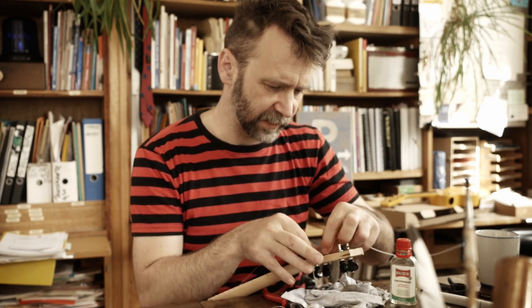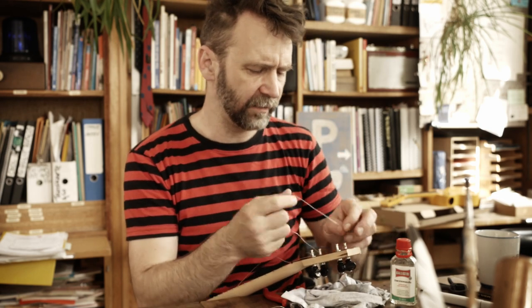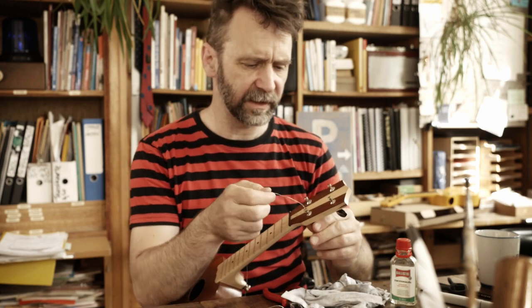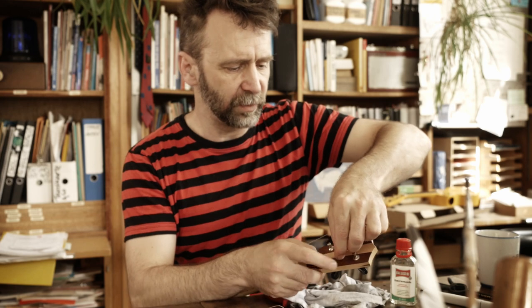Ich mache mir immer so viel Stress mit Saiten – weiß auch nicht. Eigentlich mache ich mir keinen Stress. Stress mache ich mir nur ganz am Anfang, wenn ich ein neues Instrument habe. Dann überlege ich, was für Saiten passen denn da drauf. Am Ende mache ich sowieso immer die drauf, die ich drauf habe. Was für Saiten ihr spielen sollt, das müsst ihr für euch wissen.